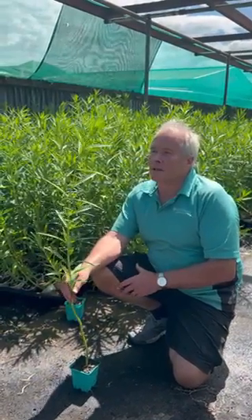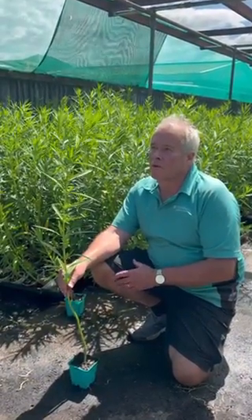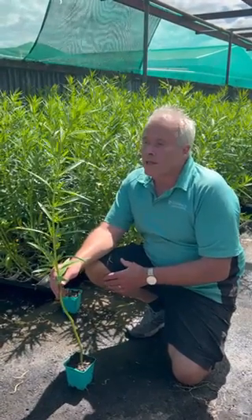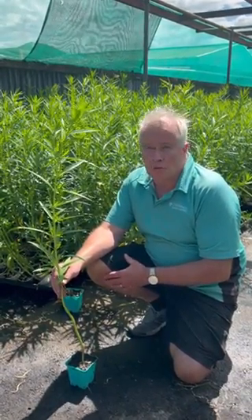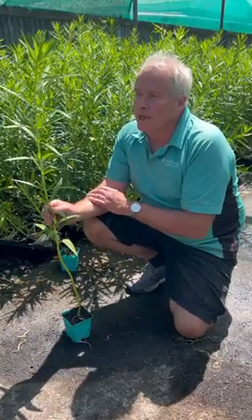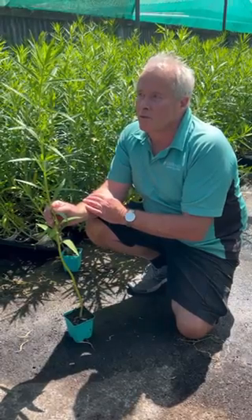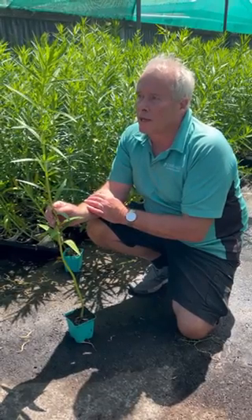This is the Asclepius plant, also known as a swan plant. Very popular food for the monarch butterfly, which is a real novelty. Now this plant here is a true perennial. It can actually grow up to about two and a half metres. The females can lay 70 to up to a couple of hundred eggs, so they're very prolific layers of eggs.